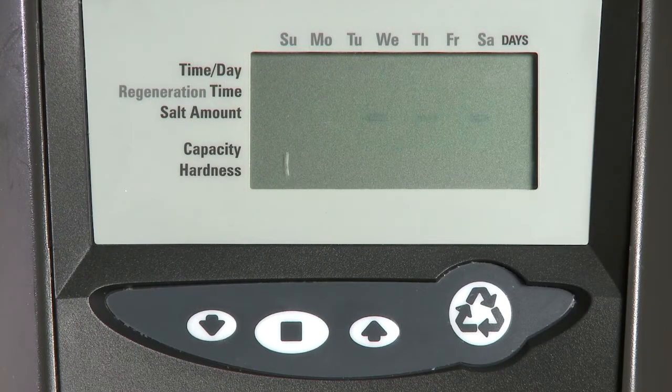This is the quick start procedure for the 760 Logix control. When the unit is first plugged in, it will flash three dashes. This is asking for the resin amount to be set.